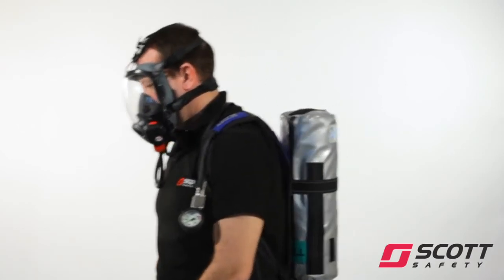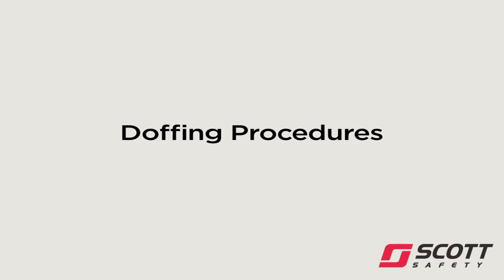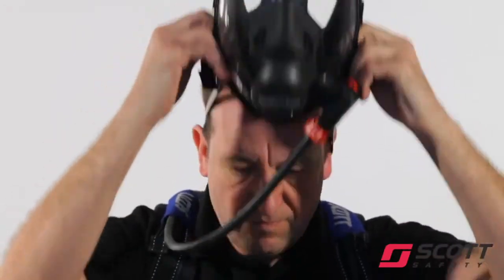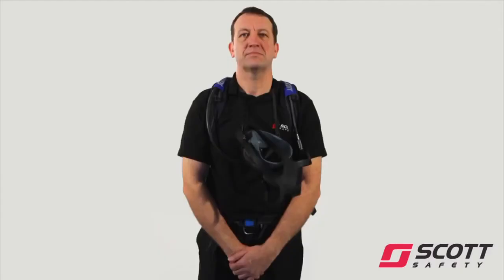Once fully satisfied with the apparatus, proceed to undertake tasks required. To reset the demand valve, take a deep breath and depress the black button on the demand valve. To remove the face mask, release all head harness buckles by pulling forward. Remove the mask and let it hang from the neck strap.